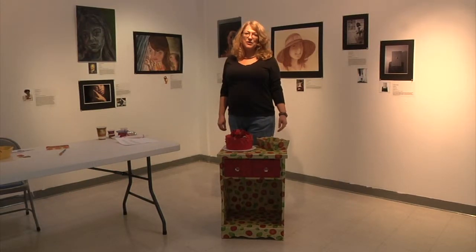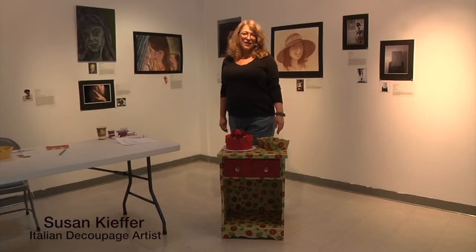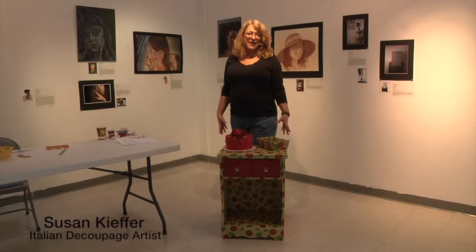Hi, my name is Susan Kiefer and I'm here at the Columbia Arts Center with the Columbia Association. I'm going to demonstrate a few of the items that I teach.